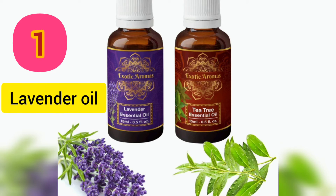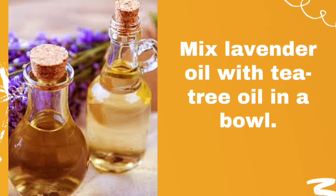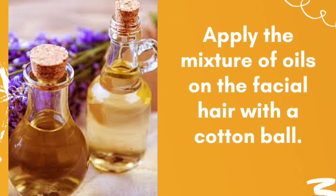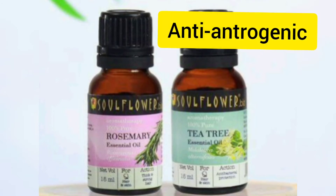The first one is the combination of lavender oil and tea tree oil. Take 1 teaspoon of lavender oil and 4-6 drops of tea tree oil. Mix lavender oil with tea tree oil in a bowl. Apply the mixture of oils on the facial hair with a cotton ball. Repeat 2-3 times a day for at least 3 months. Lavender and tea tree oil have anti-androgenic properties that help in removing unwanted hair.